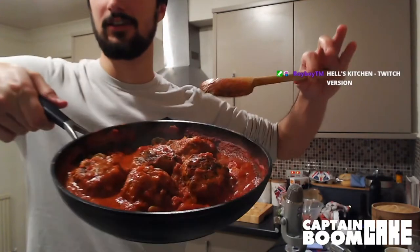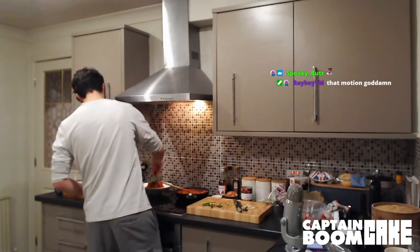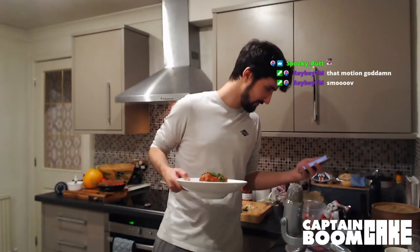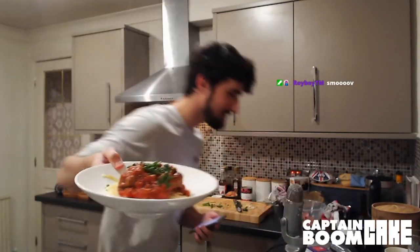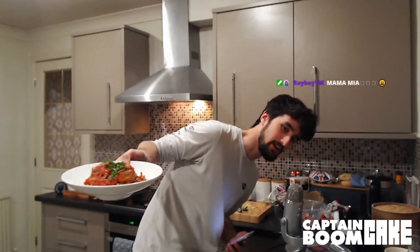The delicious meatballs. There we go, chat. Gigantic, delicious meatballs with a chili pepper sauce and spaghetti.